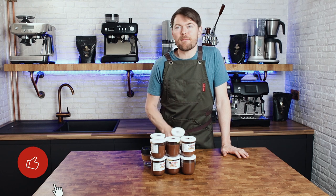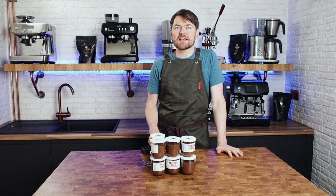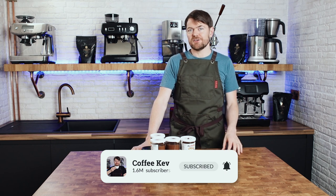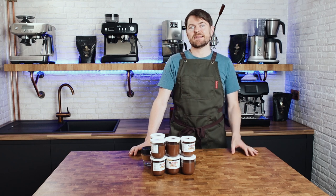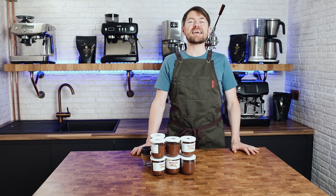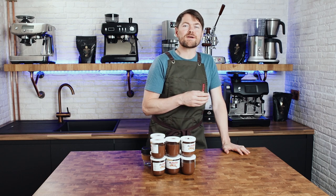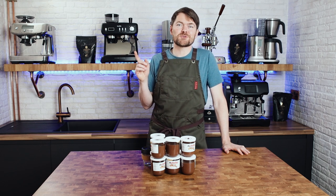Thank you very much for watching and please don't forget to click the like button. A recent study has shown that early rice farming is probably responsible for the domestication of the red jungle fowl into what we now know as the chicken, starting as early as 1500 BC in southeast Asia — and this has absolutely nothing to do with clicking the like button. I know, but click it anyway. If you've enjoyed this video, click here to watch another one, and don't forget to subscribe by clicking the image of my face.